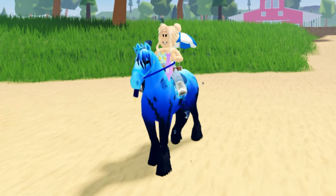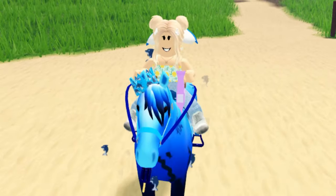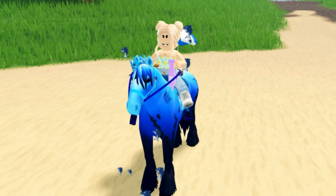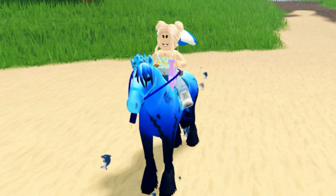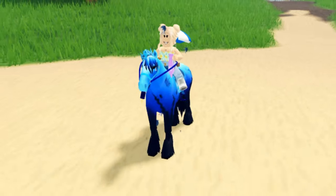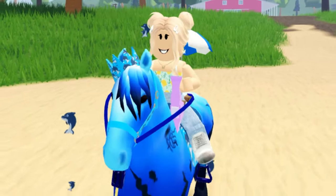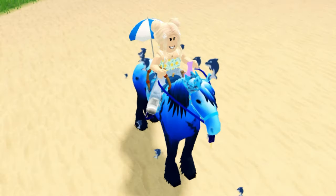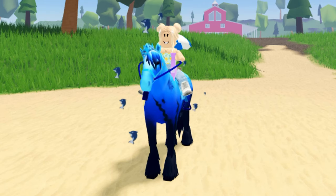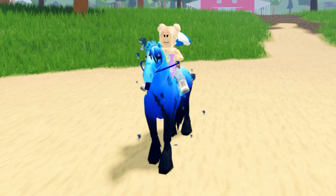That wraps up all the tack sets for this video, but I have even more! I'm going to make a third and final part — part three will be the last part of my summer event tack-making mini series. I'm also planning a series of tack set making for every horse in my inventory. Anyway, thank you so much for watching, I hope you all enjoyed it and have a wonderful day — stay tuned for part three, bye everybody!